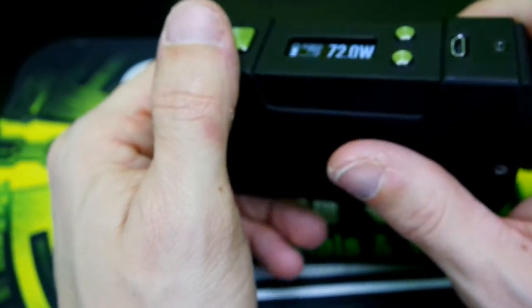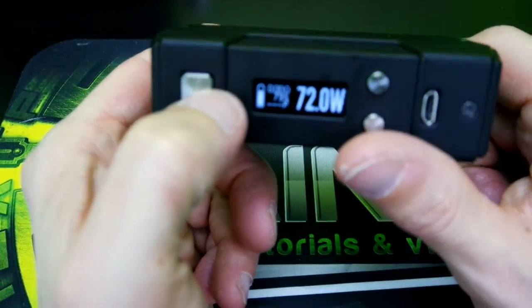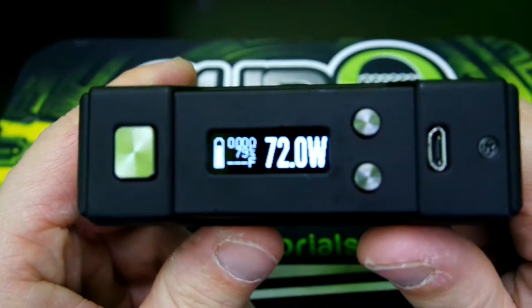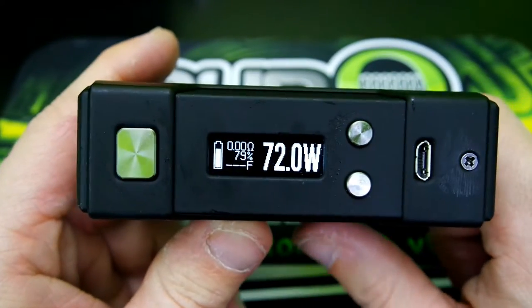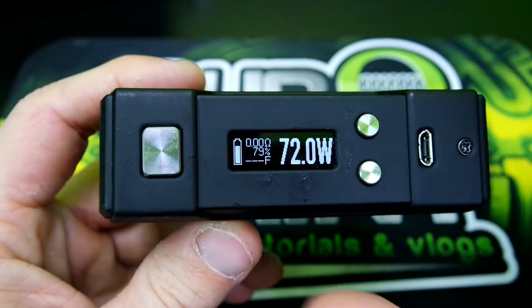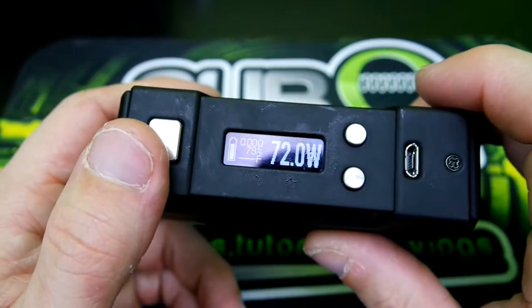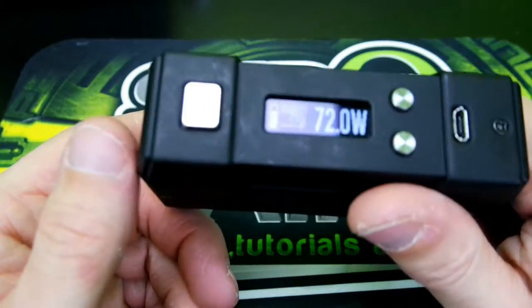The battery has lasted me all day. Right now it's 3 o'clock in the evening and it's at 79% battery. Now it will not show like that when you get it — you have to change that in eScribe. I just changed it to show my battery percentage instead of my voltage.